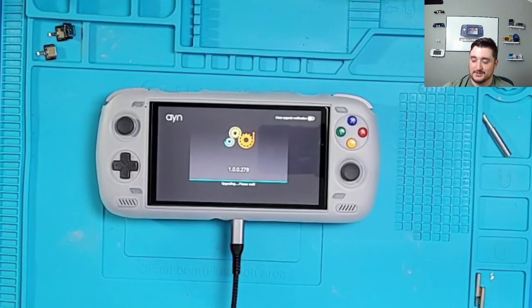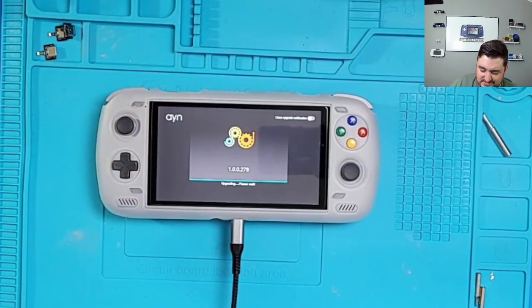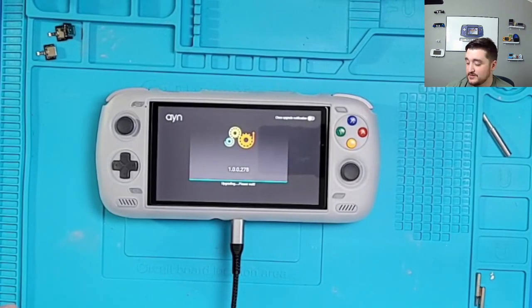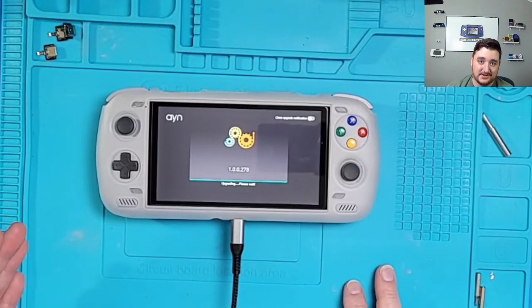We're just waiting for this to update — it always takes a while. I have my third Odin being updated right now too; I unrooted my blue one this morning, did the update, then re-rooted it. So this is how you do it — it's simple and straightforward. For the Saturday giveaway, the Odin 2 base model winner also gets a 256 GB micro SD card.